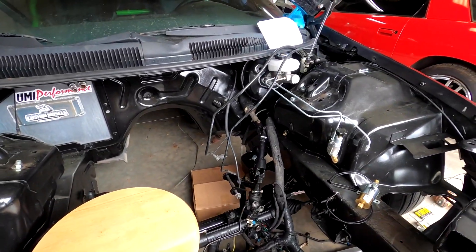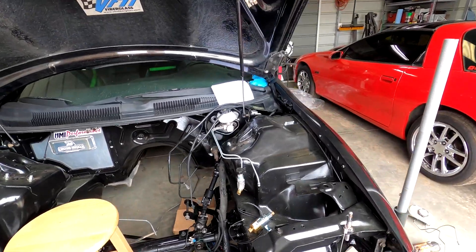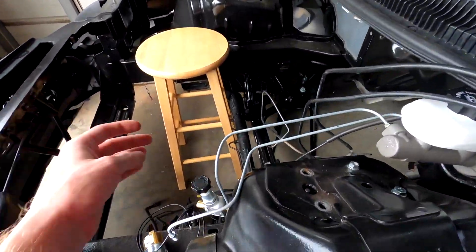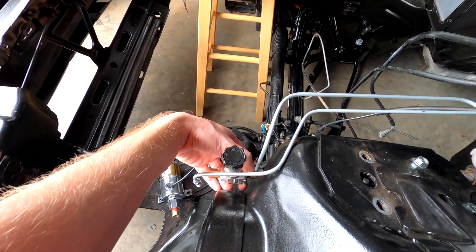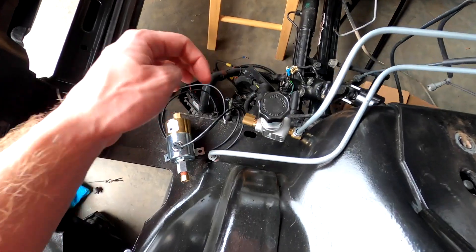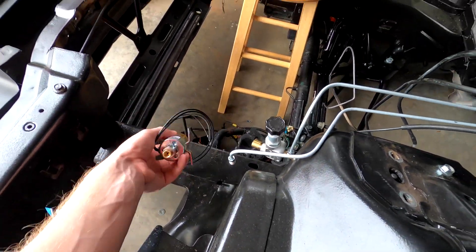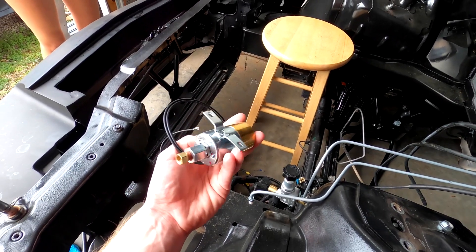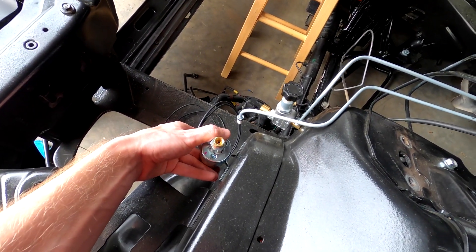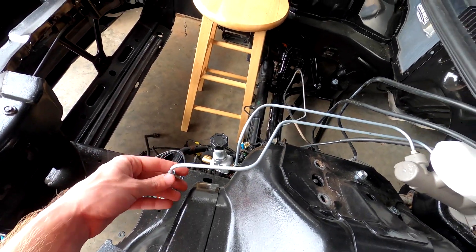I've got my master cylinder on and the pre-bent lines snugged up so I can still adjust things. They are a little tight. There are two pre-holes here where I'll need to drill to hold the proportion valve, and the kit comes with two self-tapping screws to hold it in this general area. I'll line that up and do that — so far so good.